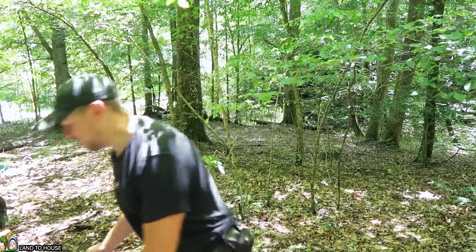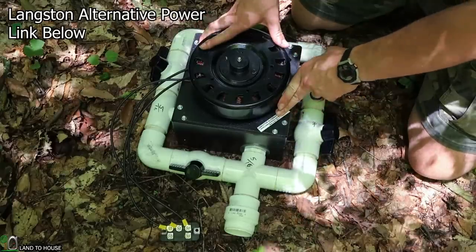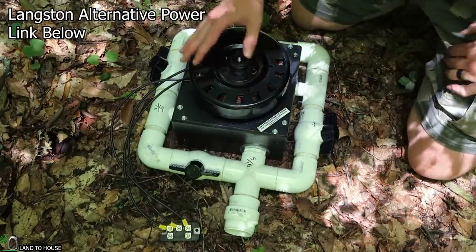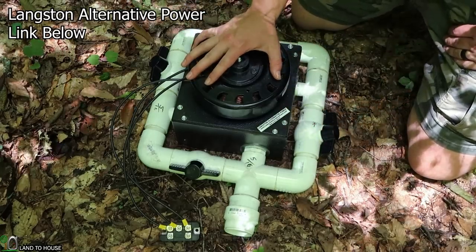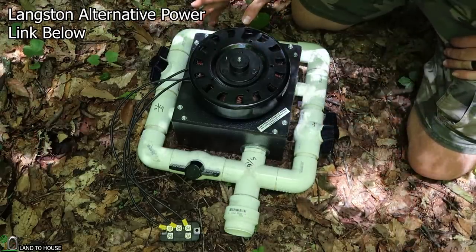This video is a critical moment for the install. I've got the turbine right here. This unit is from Langston Alternative Power. Spencer Langston has been working with me — he's the sponsor of this series. He is incredibly knowledgeable about this topic. I have spent hours on the phone with him talking about the specifics of this install, so I'm very thankful for that.